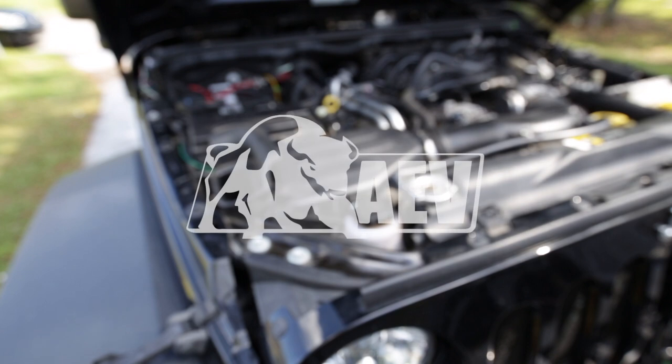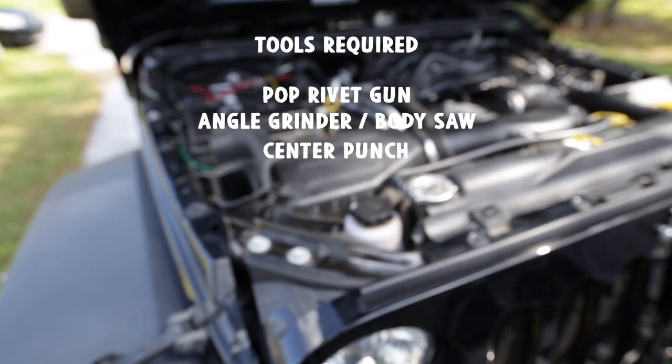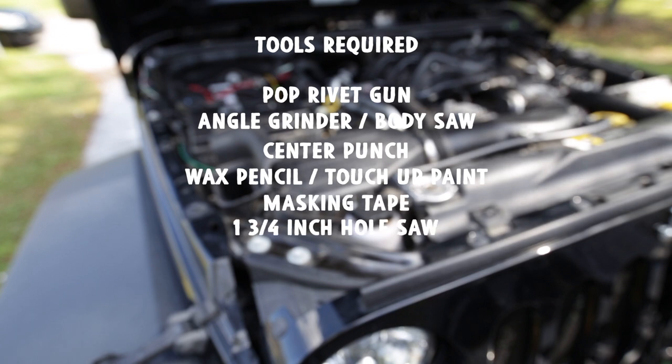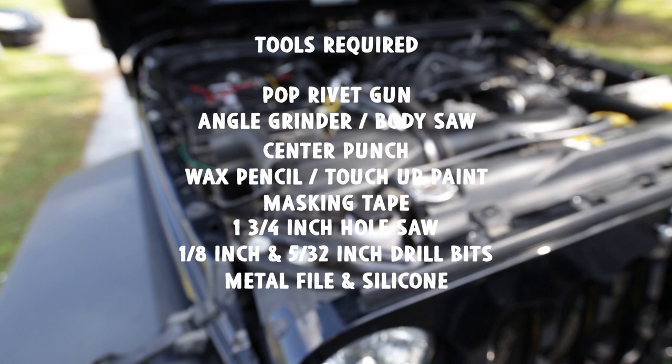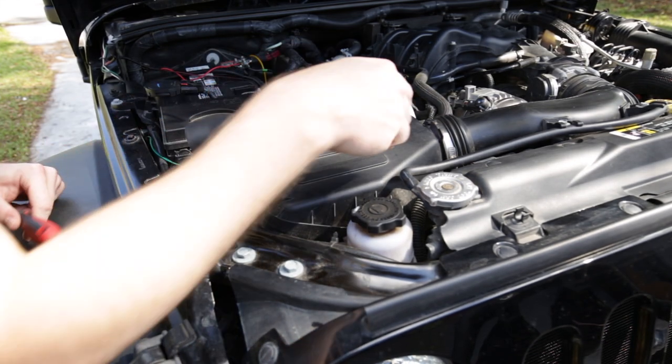What's up guys, welcome back to the channel. Today we're going to install the AEV snorkel kit on the JK Jeep Wrangler. AEV supplied some awesome instructions and some tools required for the job. You will need a pop rivet tool, air cut-off wheel or body saw, center punch, wax pencil, touch-up paint, masking tape, one and three-quarter inch hole saw, so first things first we got to pop these clips — there's one, two, three, four on the air box.